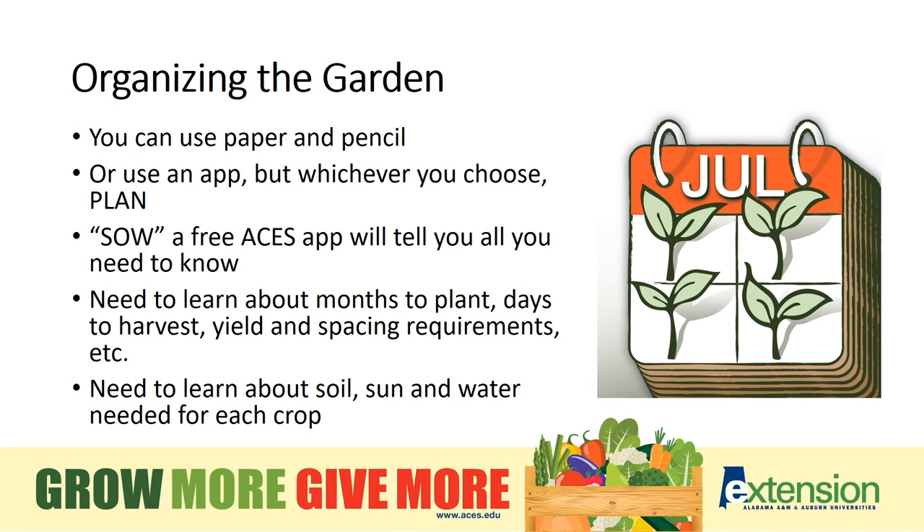You can use paper and pencil to plan out your garden, but I recommend the free app from aces.edu. Whatever method you choose, think ahead and keep records to learn what works and what doesn't.